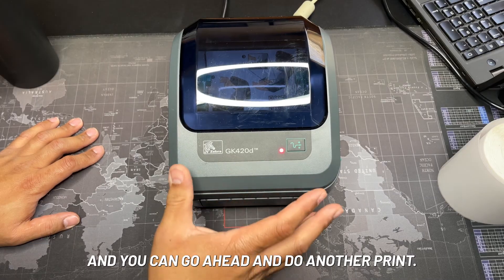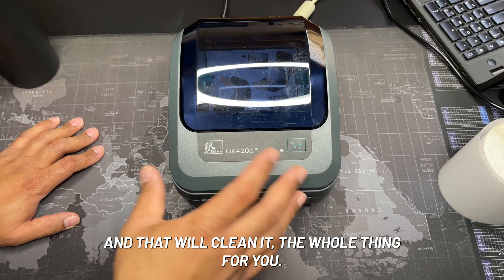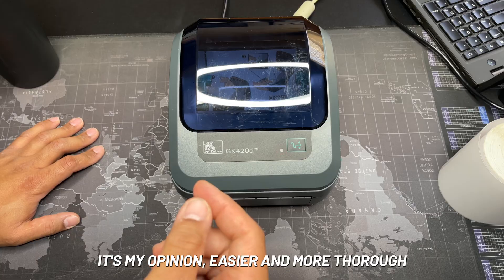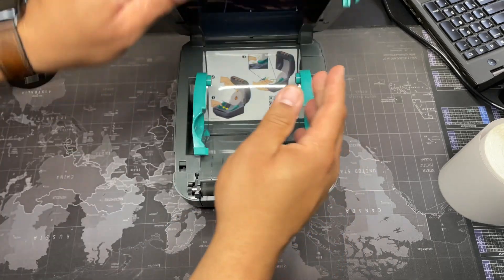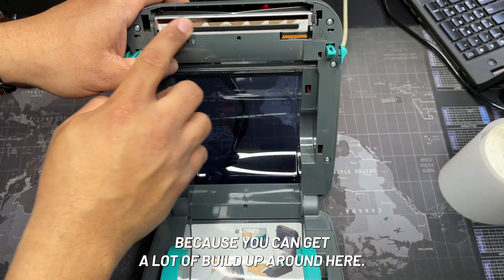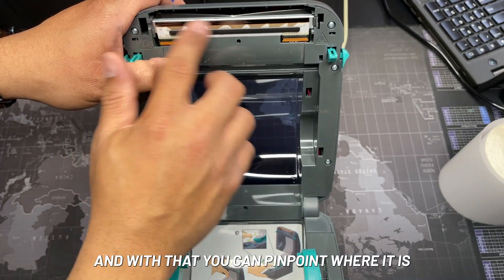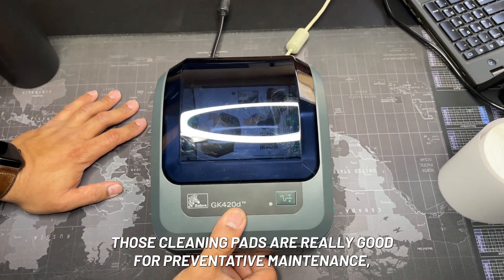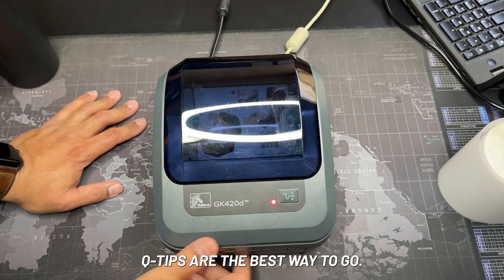You can go ahead and do another print. They make pads that you can run through your printer to clean the whole thing, but in my opinion it's easier and more thorough to just take a Q-tip dipped in rubbing alcohol, especially if you've been using your printer for a while — you can get a lot of buildup and pinpoint exactly where it is. Those cleaning pads are really good for preventative maintenance, but to clean up a mess, a Q-tip is the best way to go.